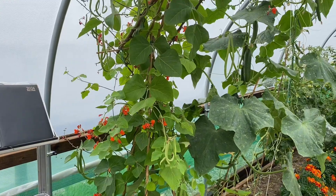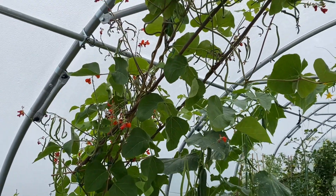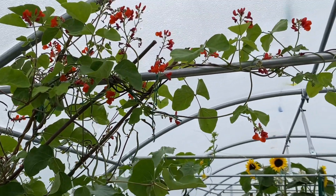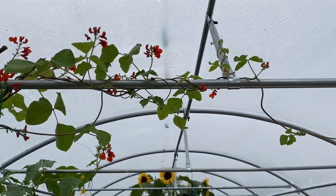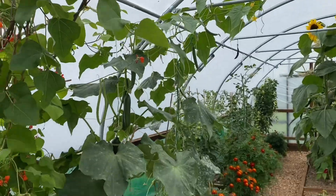Here we've got some runner beans. Probably shouldn't have grown them in here — probably too hot. A lot of it hasn't set, but we've got some and it's quite good fun watching them rolling along the top going everywhere. So that's the runner beans.